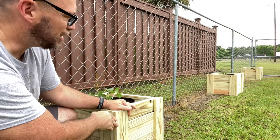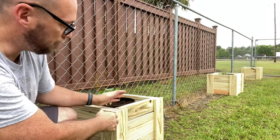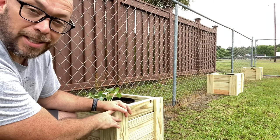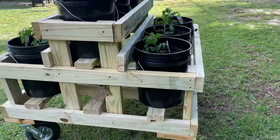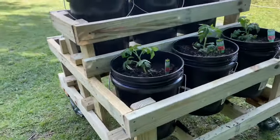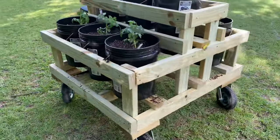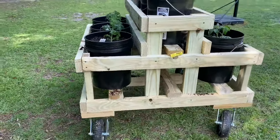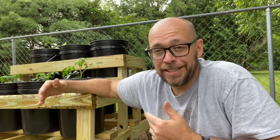Hopefully they'll grow and do real well, and the buckets will be protected from anything that would come and knock them over. That's our creative solution to not having a lot of space but still wanting a garden. We love the wheels because throughout the year we may want to move it around depending on what's in those buckets. We're in South Carolina and can pretty much plant something year-round, so hopefully this helps inspire your next project. Thanks for watching!